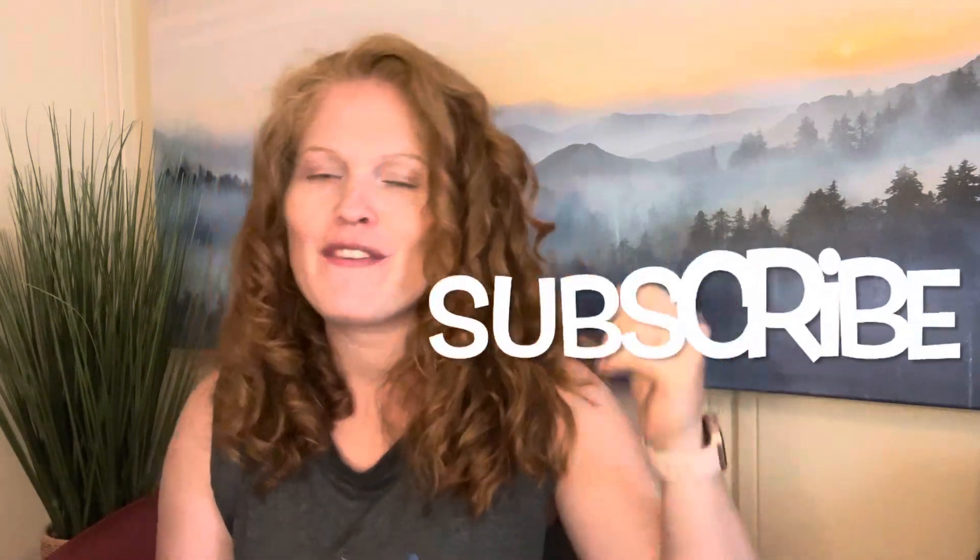Before we get started, if you are new here, my name is Melody. I have been homeschooling for 9 years. We are going into our 10th year of homeschooling and I love sharing all things homeschool and homeschool curriculum on this channel. So if that interests you, please take a second, hit that like button, subscribe to our channel, follow along, and drop a comment in the box below and let me know that you're new here. I love to chat all things homeschool.